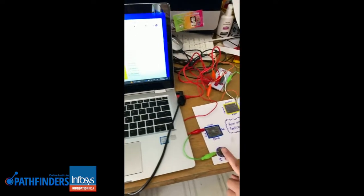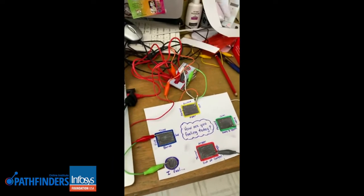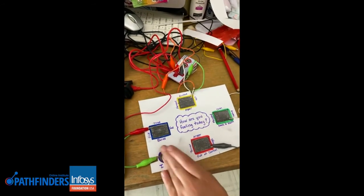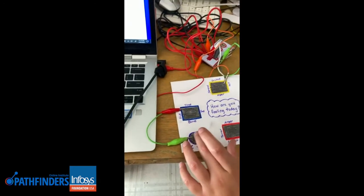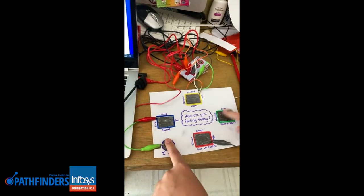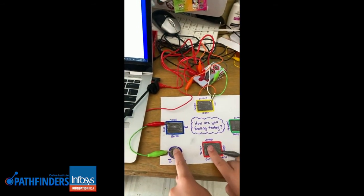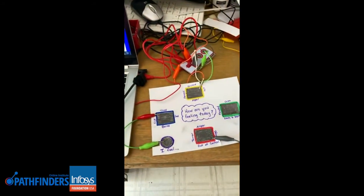If they're feeling blue, which means they're either tired, sad, sick, or bored, it plays one sound. If they are feeling yellow, which is excited and hyper, it plays another. If they're feeling calm or happy and ready to learn, there's a different sound for that. And then finally, if they're angry or in the red, it plays its own sound. And there we have it.